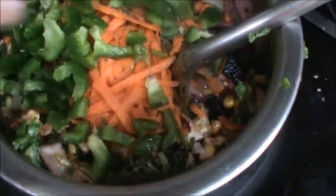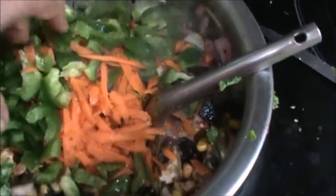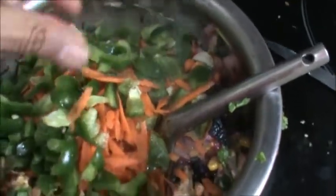And celery 1 third cup. Salt 1 teaspoon. Now mix all this and let it cook for a few minutes.